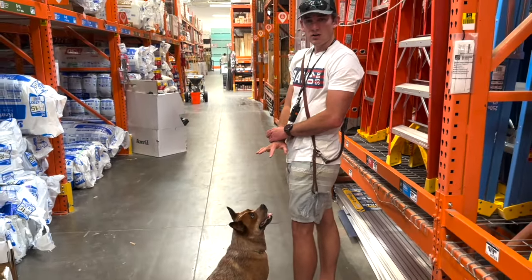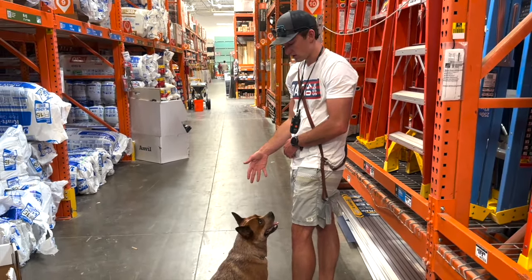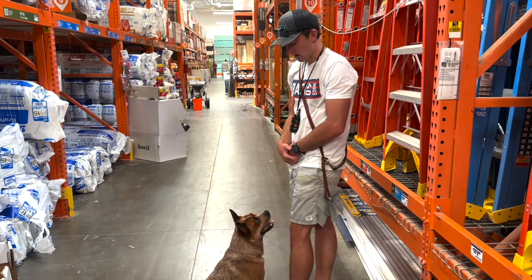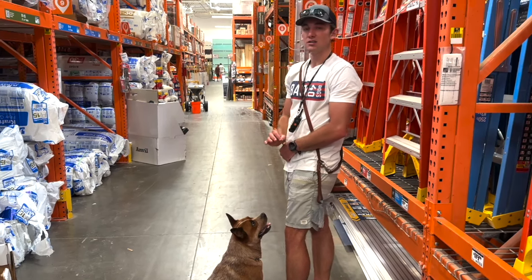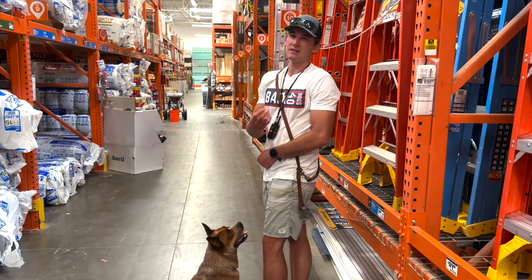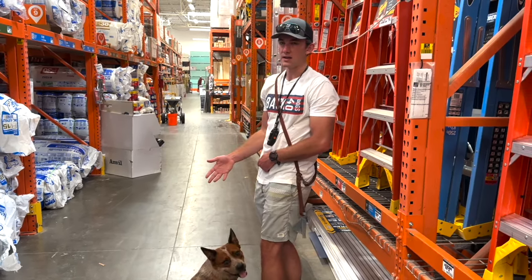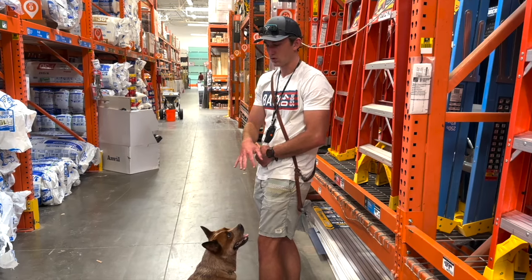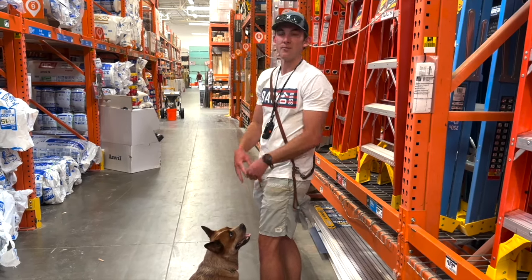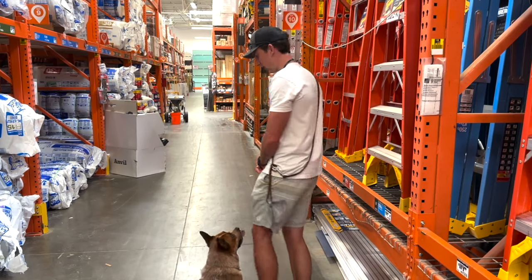Talboy doesn't have an e-collar on — he's at a completely different level of training than Gunner. He probably should still have one on, but his heel isn't as crisp and tightened up as I've been practicing with Gunner, simply because he's always near me anyway. He's kind of just in a circle around me, like a shadow — that's his version of heel.